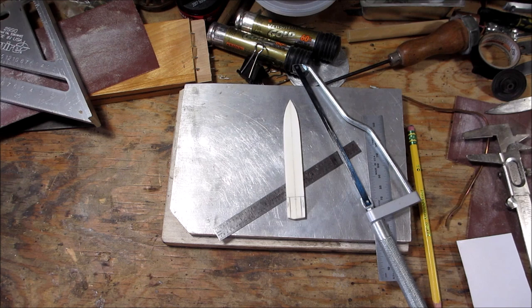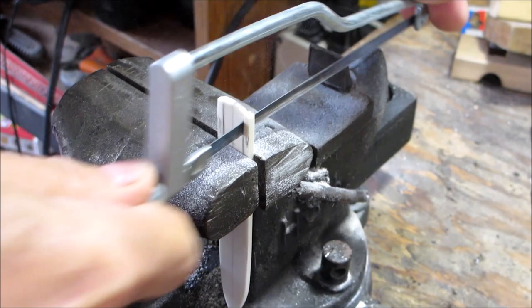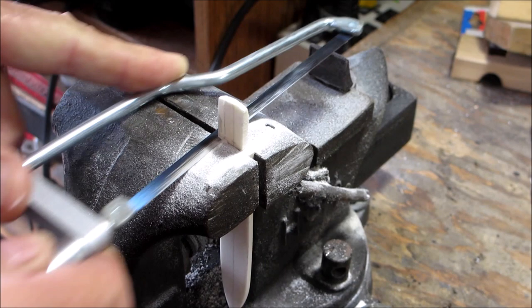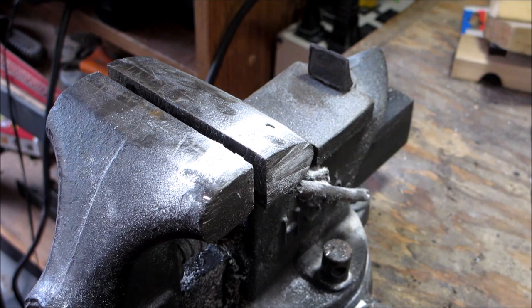I'll bring you over to the saw and the vise and I'll show you that. So I've got it in the vise, clamped right on my line, and I'll just go down. Now I'll just come in on it like this. There you have it — now we'll clean that up with a file.